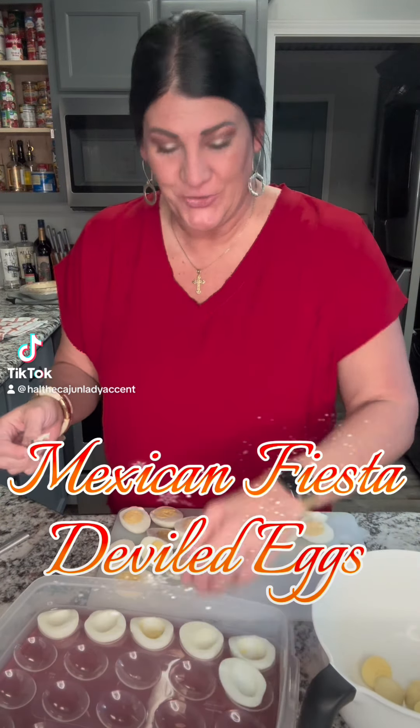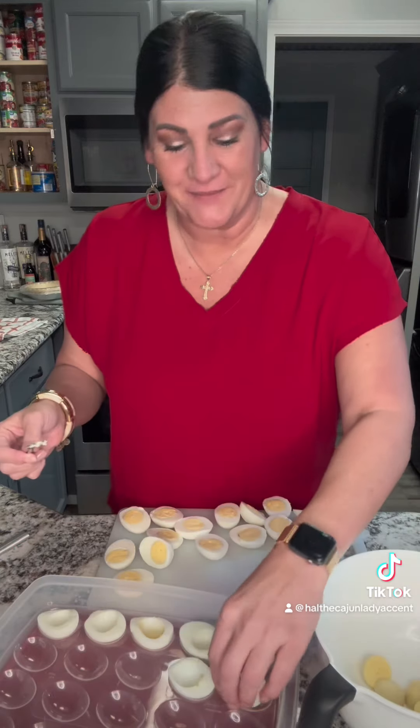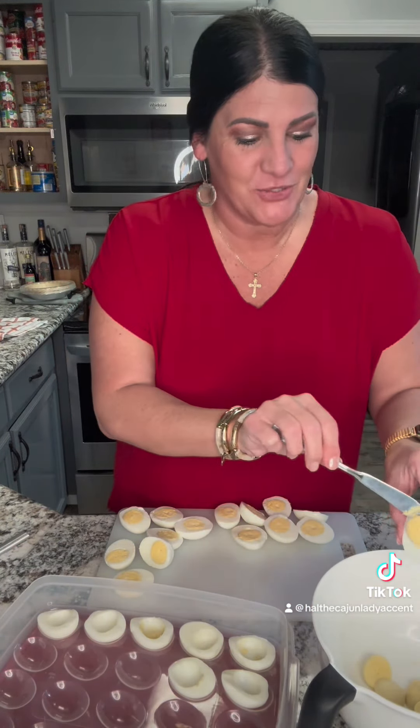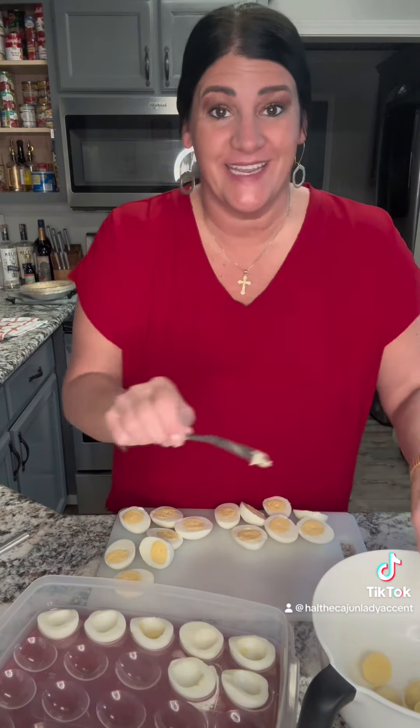It's the holidays. Christmas time is in the air. Whenever you're gathering around with your family and friends and you're visiting and having a good time, I can promise you one thing that's gonna happen — there's gonna be a lot of eating going on. So that's why today I'm making deviled eggs.